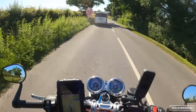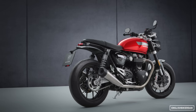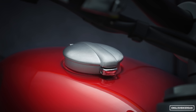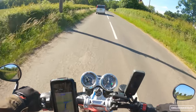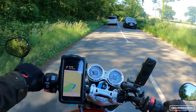Looks-wise — and I know they're very subjective — I think it looks pretty damn impressive. I really love this retro-looking style with a modern twist. It's got loads of lovely little details and the build quality looks very good, typical Triumph really. Lovely fit and finish all over. The bike comes in three colours: this red, a grey, and I think there's a black.